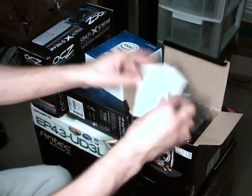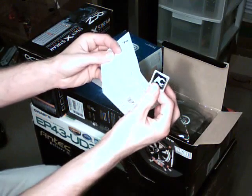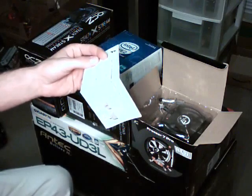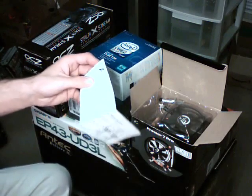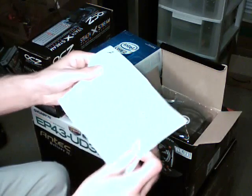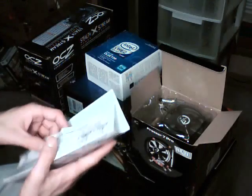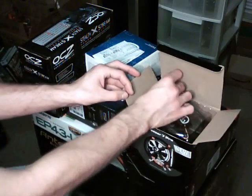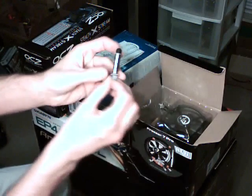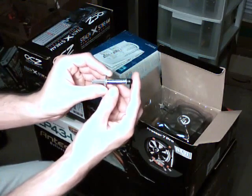You got your installation manual, a sticker — stickers are always cool. Here's your information manual. Then we have a small tube of Arctic Silver 5, very nice. I think they might have included that.